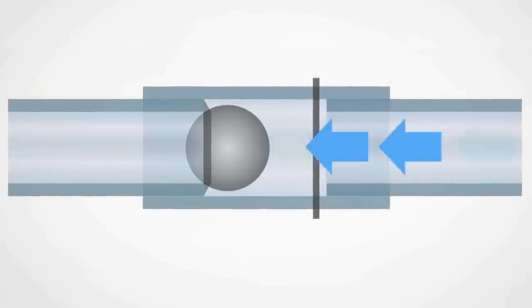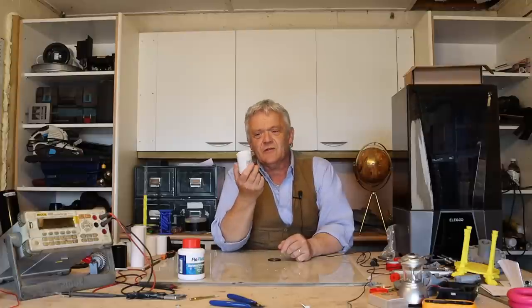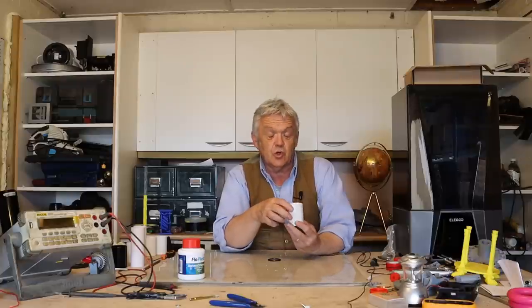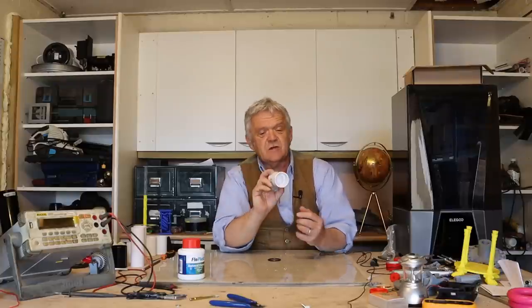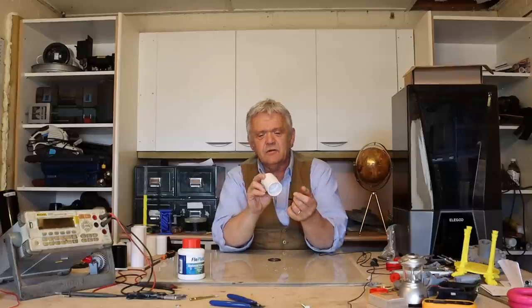Ball-type check valves are stunningly easy to construct, particularly with ping pong balls. A ping pong ball fits really neatly in a standard 40 millimeter plastic fitting — or three-quarters of an inch. This is actually a coupler meant for joining two pipes. There's a little flange inside that the ball sits against, so as water comes up it opens, and as it goes down it closes.